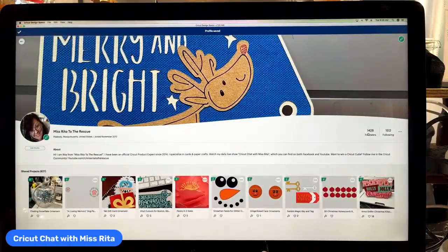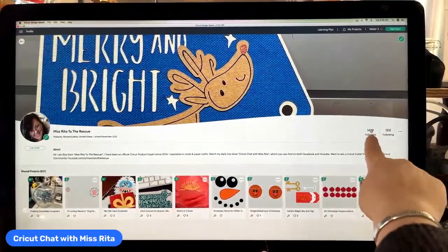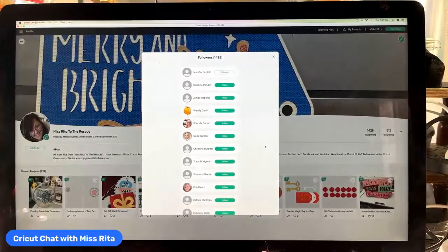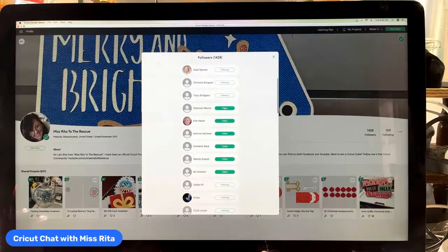The other thing that's really fun about the community is you get people who follow you and you can follow people back. Right over here you'll see followers and following. I'm going to click on mine and see who my newest followers are: Jennifer, Janice, Wendy, Shonda, Gaila, Christina, Tracy, Shannon, Kim, Katrina — is that two Katrinas? Oh no, Christina and Katrina — Kimberly, Wendy, and MJ Graham. Those are my latest followers.